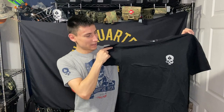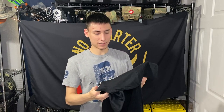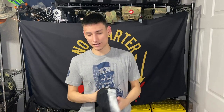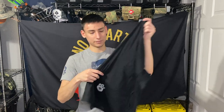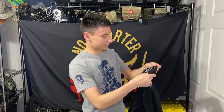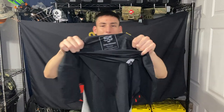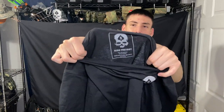I normally get a small and as you can tell it does look a little bit bigger than a small. The reason for that is these shirts, once you wash them, they get that nice good fit — very athletic and soft. I love their shirts. I use some of them to work out, some to sleep in, or just for everyday use. Their shirts are really awesome, very comfortable.